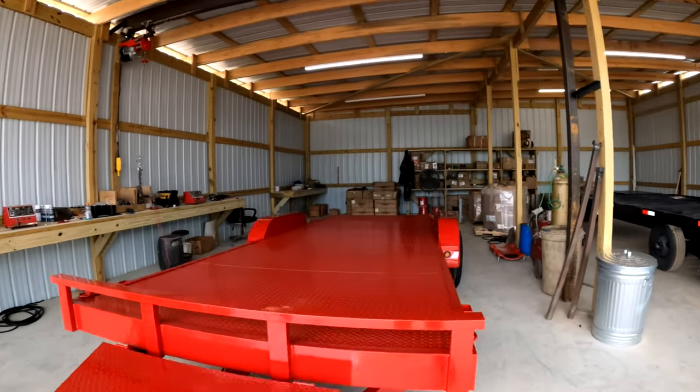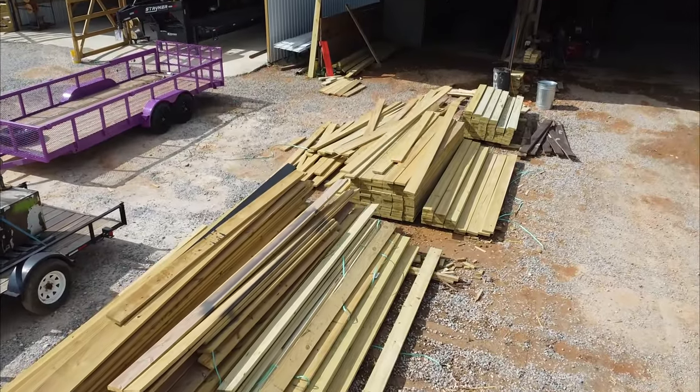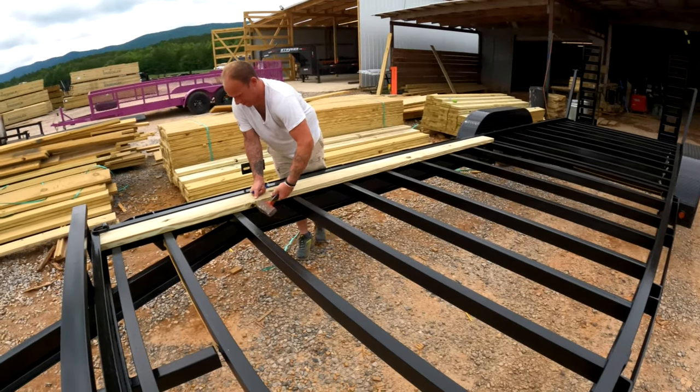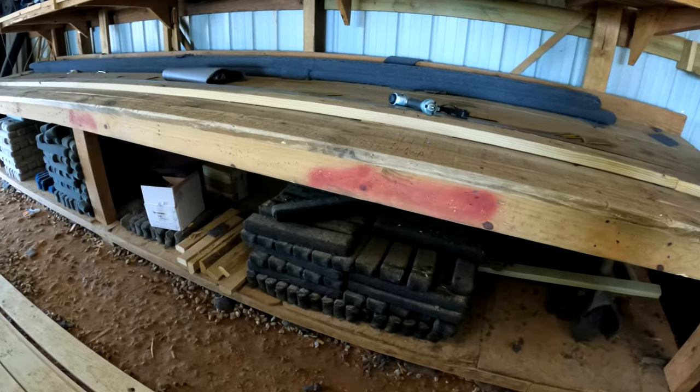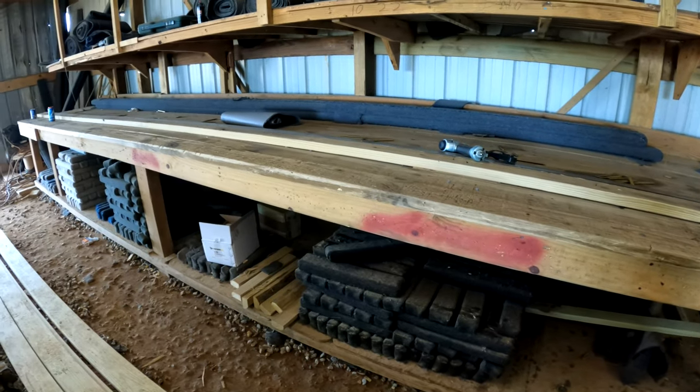After the wiring is installed and tested, it then goes to the lumber shed where it gets its floor if it needs one. Where the boards terminate, special brackets are installed. If it's a pontoon trailer, then bunks are also installed.